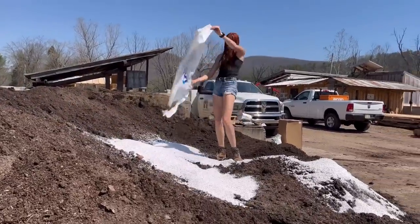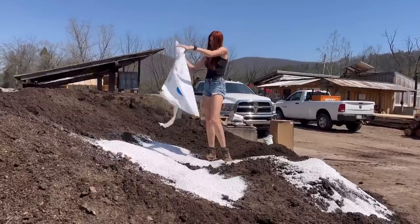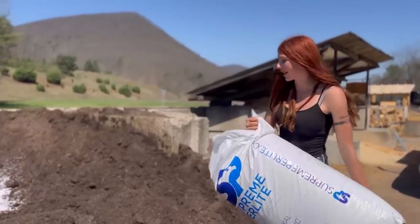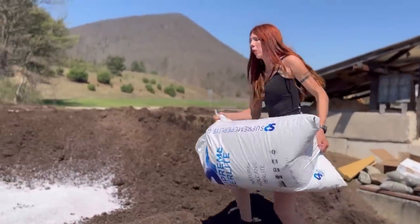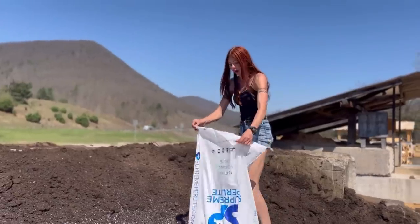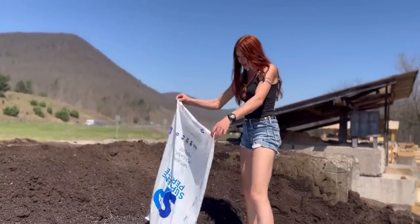One bag down. This stuff is pretty light. Now for the second bag — a great thing about perlite is it can actually hold three to four times its weight in water, which is kind of insane.